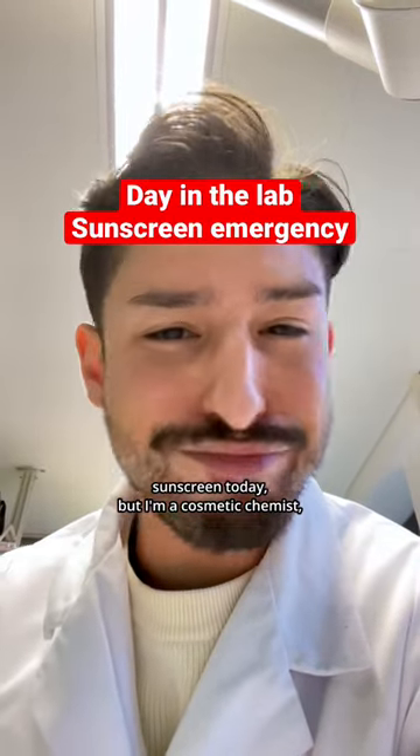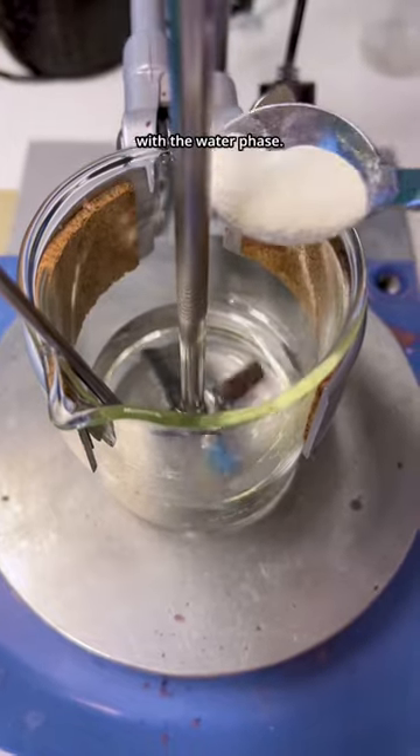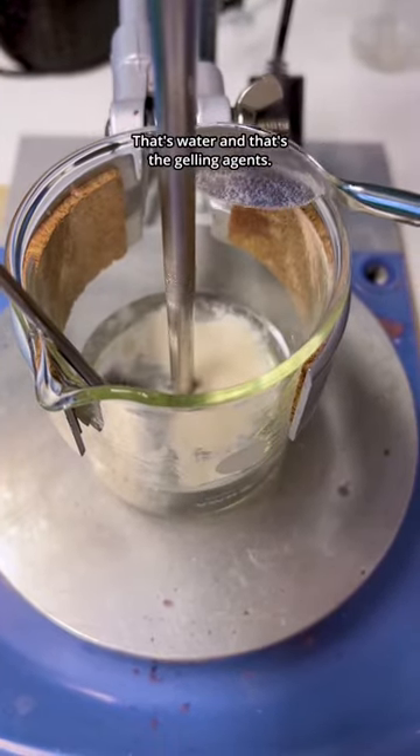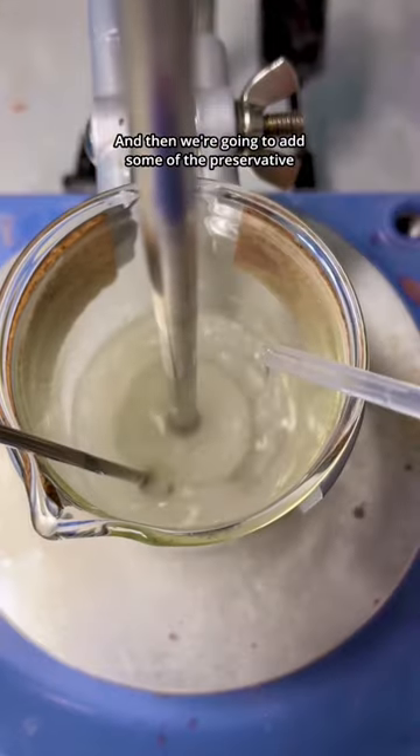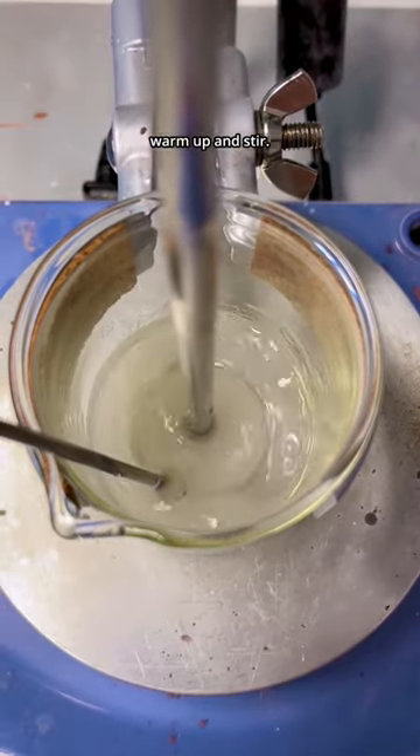I forgot to wear sunscreen today, but I'm a cosmetic chemist so let's just make some real quick. First we're going to start off with the water phase — that's water and that's the gelling agent. We're going to add that and let it gellify, then add some of the preservative boosters and humectant, and let that warm up and stir.